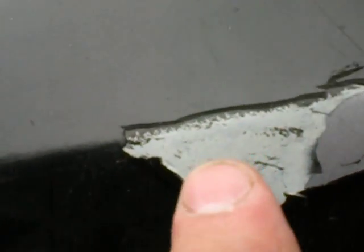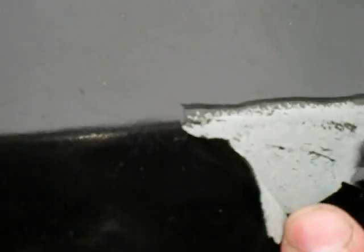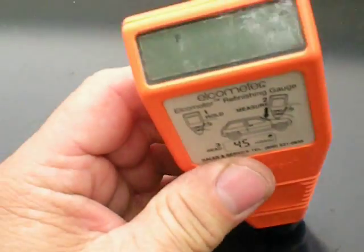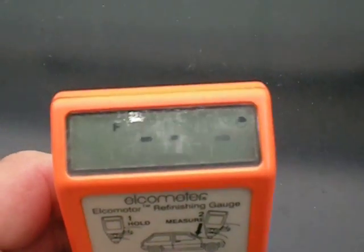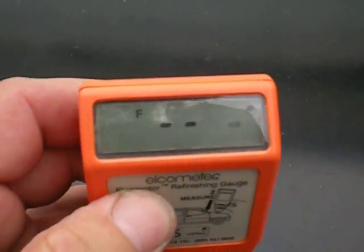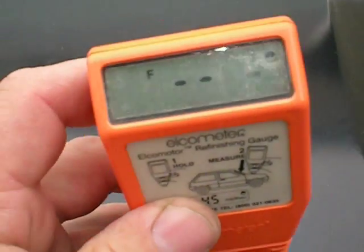Now here on the hood that needs to be stripped, you can see this paint — it's about, I don't know, 64th of an inch — it's ridiculous. How much does this gauge read? 16.5. That one won't even give a reading.